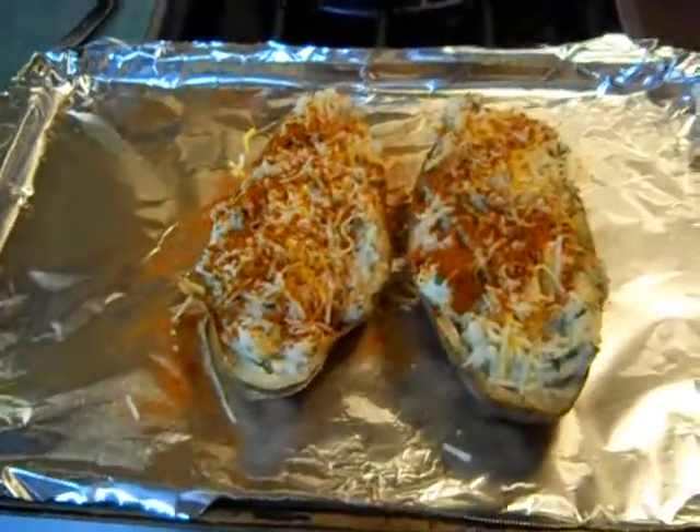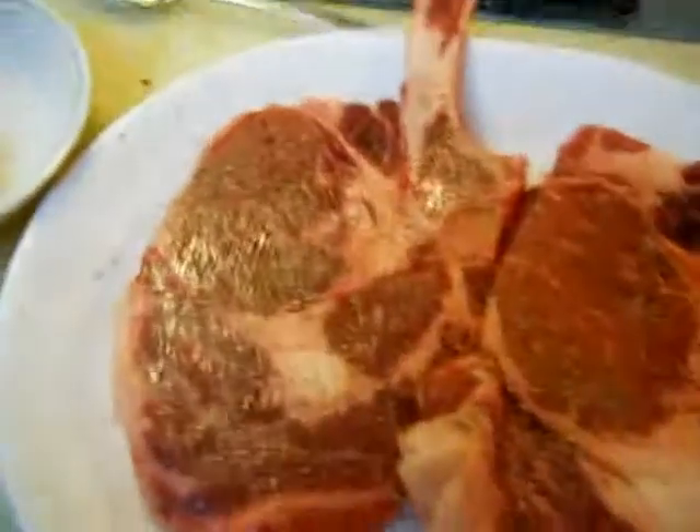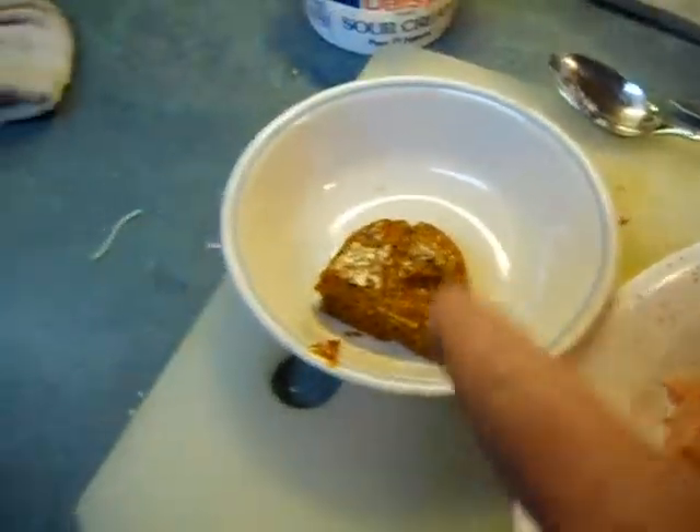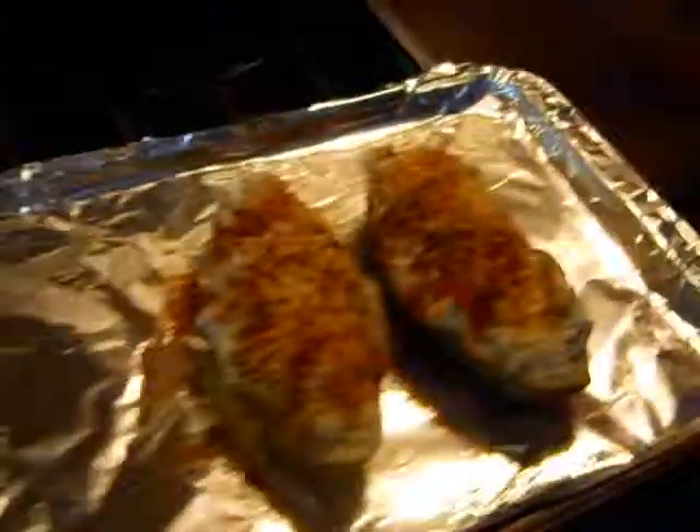These are twice-stuffed baked taters — bacon, sour cream, chives. Here are those steaks. Can you see that thing out there starting to cook? It's getting hot. I'm going to cook these cowboy ribeyes and put on this compound butter, and we're going to be eating soon.